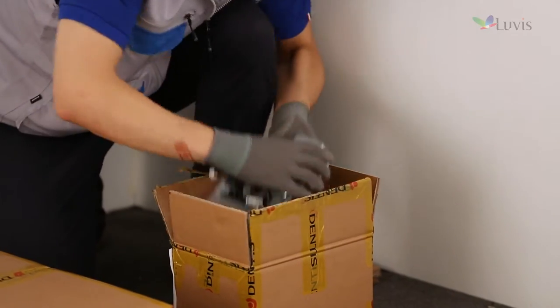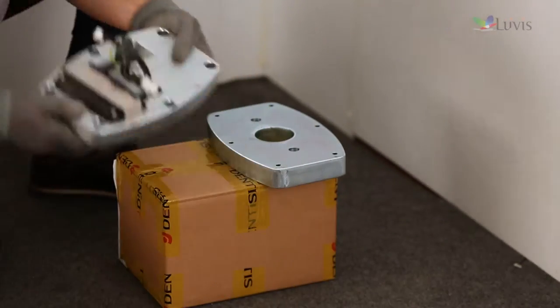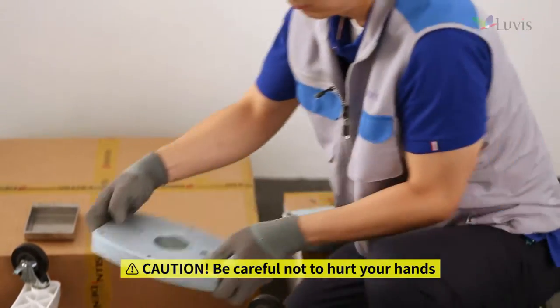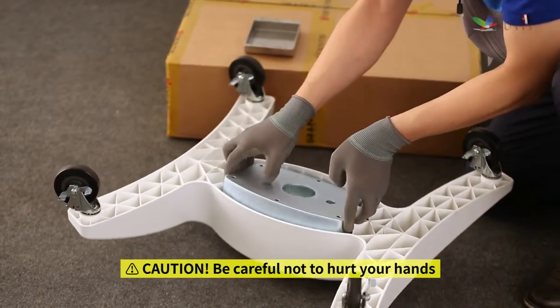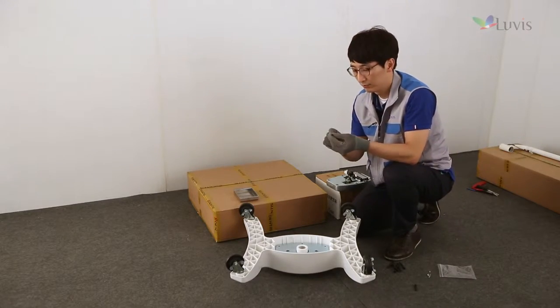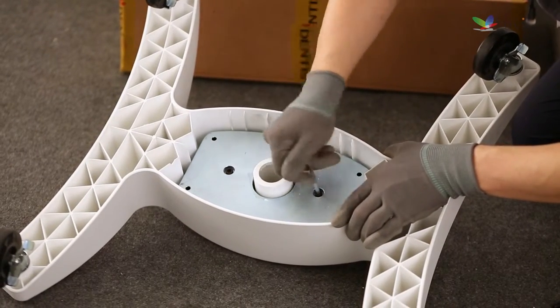Open the base weight and SMPS box. Take out two base weights and one SMPS and check their status. Align the middle groove of base weight number one to the turned-over base body to mount it on. Prepare two screws to fix base weight number one and tighten them with a wrench, regardless of sequence.